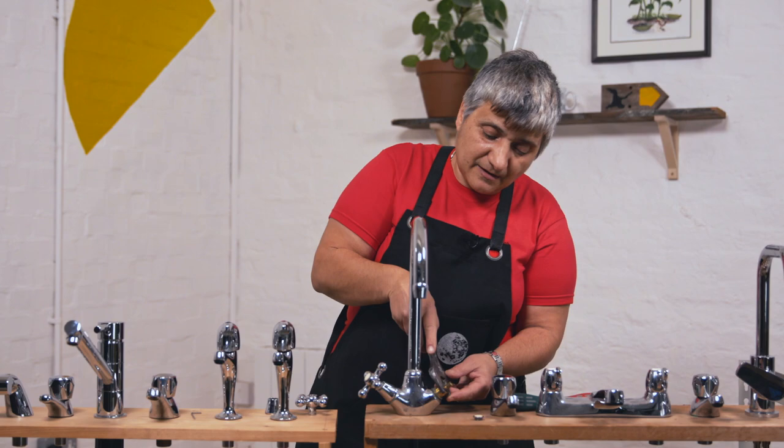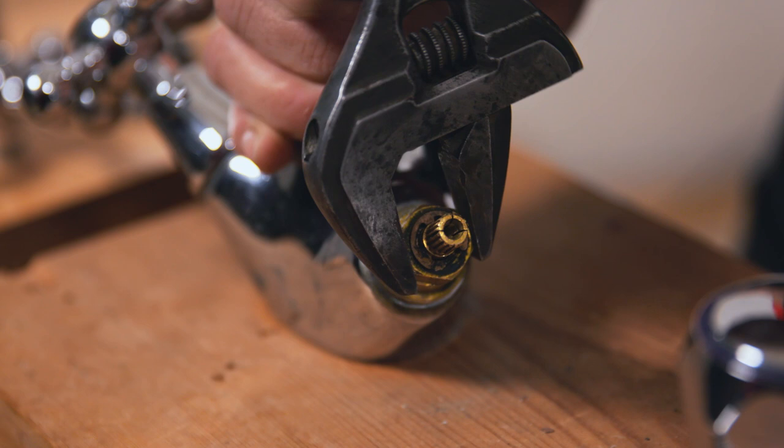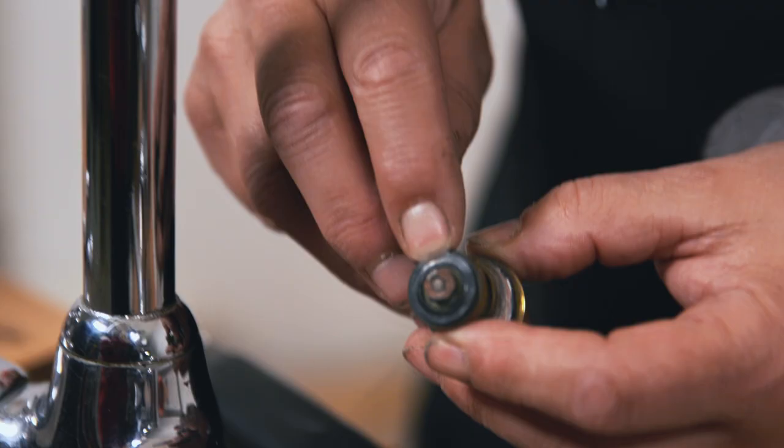With your adjustable spanner, there's the body of the tap. You undo this by going anti-clockwise. Once you've loosened it, you can take it off with your hands. So let's just undo that and there's the washer.